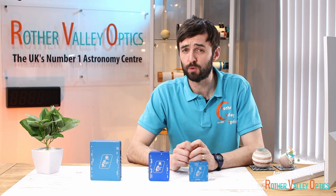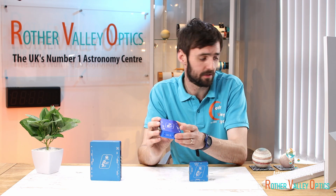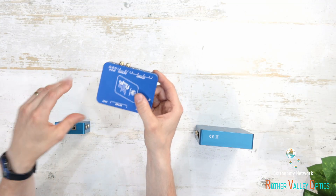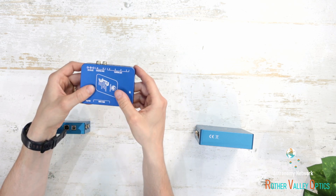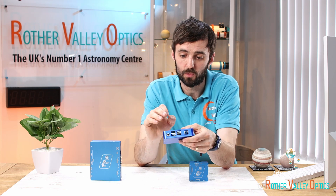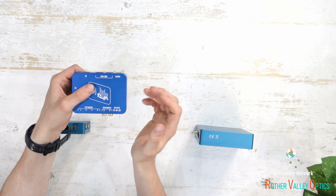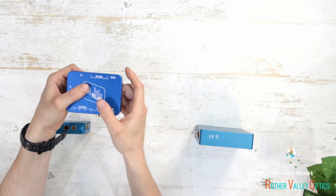Moving on, we've got the next one up in the range: the Powerbox Advanced, which sits between the Micro and the Ultimate and is actually our best-selling power box at the moment. On the Advanced we've got 12 amps of power distributed to all the ports, so you can power more power-hungry things. It still has four ports, all 2.1mm jack, and there's that adjustable power output as well. With the software you can change it to 3, 5, 8, 9, or 12 volts at 3 amps — very handy for a DSLR camera.